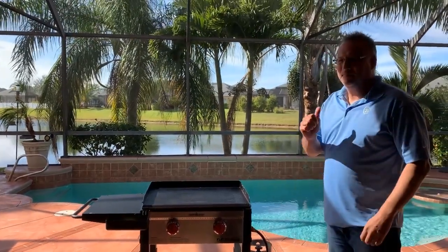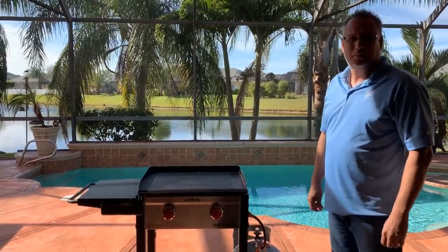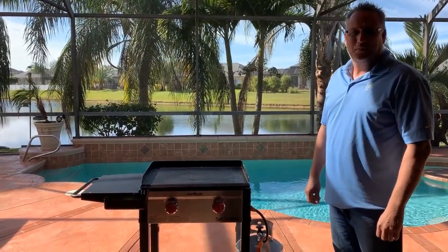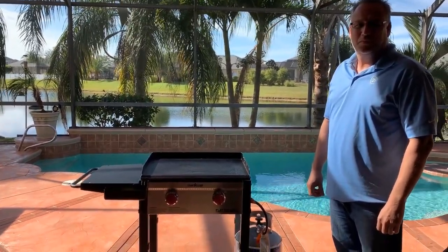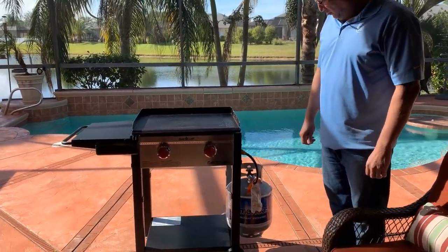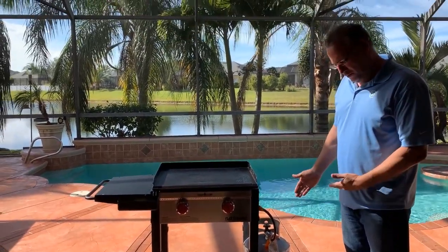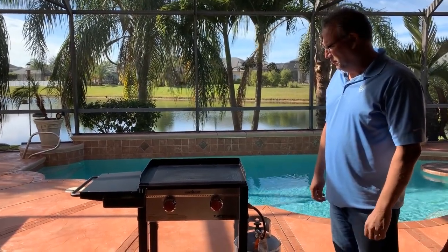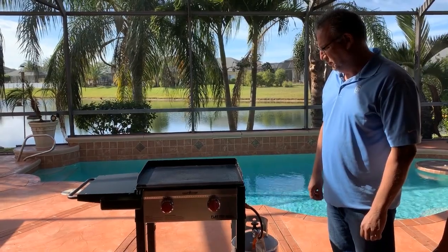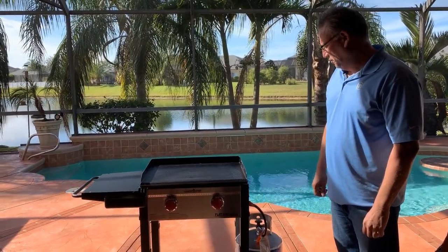Hi, this is Lisa and Steve again with the Camp Chef 475LC. We've got it all assembled, and today we just want to show you a little bit about how you start it up. We want to show you the burners in action and give you a little insight on what to do to clean the grill first when you get it brand new.